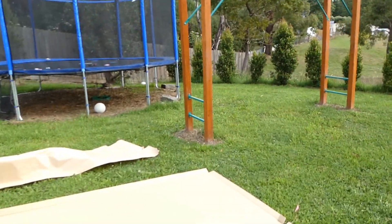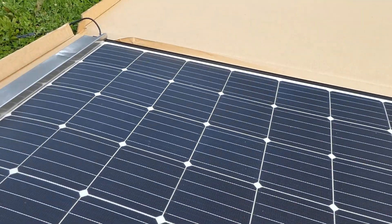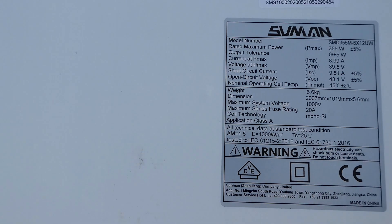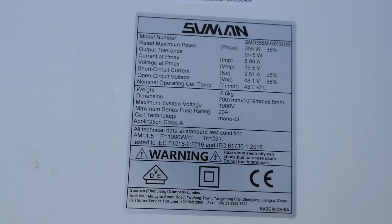This one has a five-year warranty for a mobile application, which is what I'll be using it for. I'll just flip it over and give you a look at the back — it's six kilograms. There's a spec sticker on the back there, so it looks similar to a regular panel on the back.